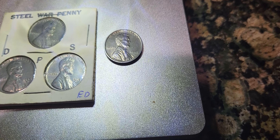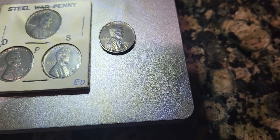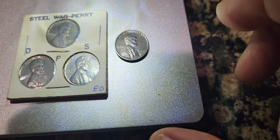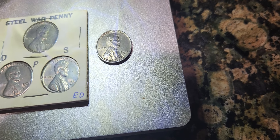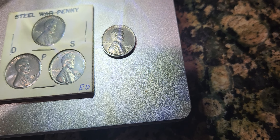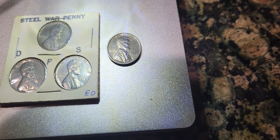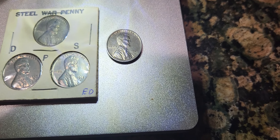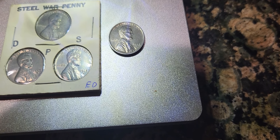Today I wanted to show you — I have an error on these coins. The one on the right has a die crack error on Lincoln's face. But that's not the only error I wanted to touch base on. There's a known error variety for the 1943D called the Bowley Double Mint Mark, and I think the one on the left has that.